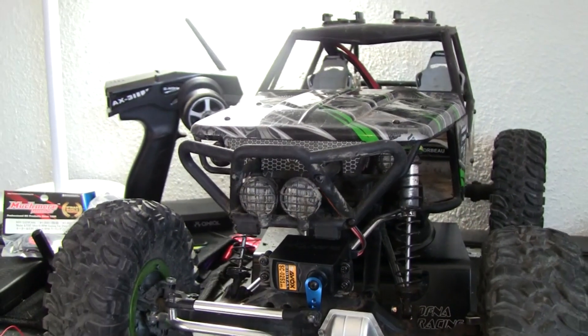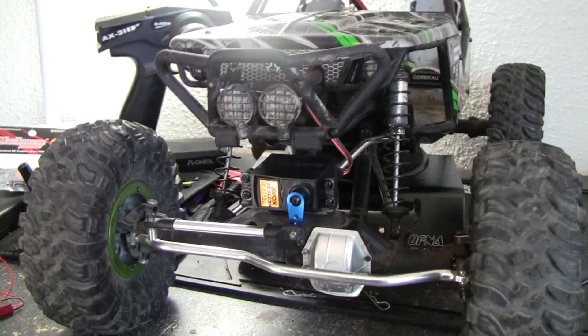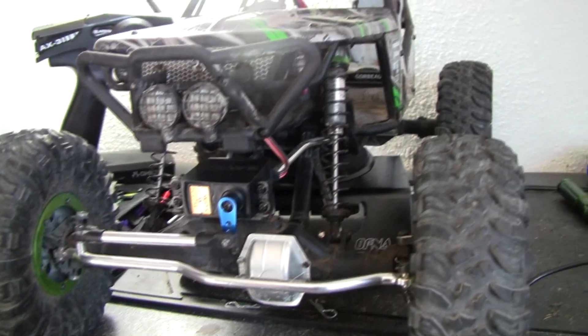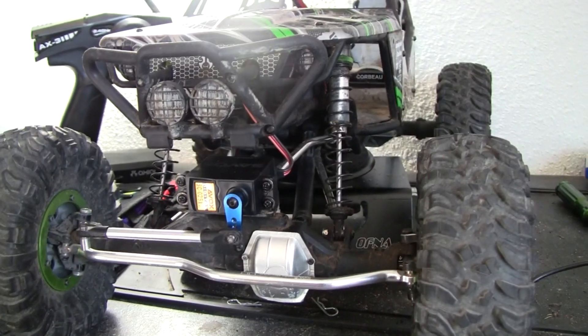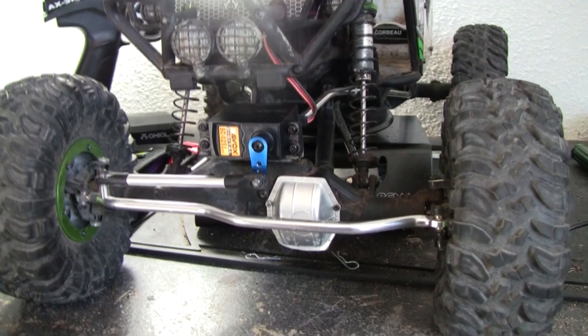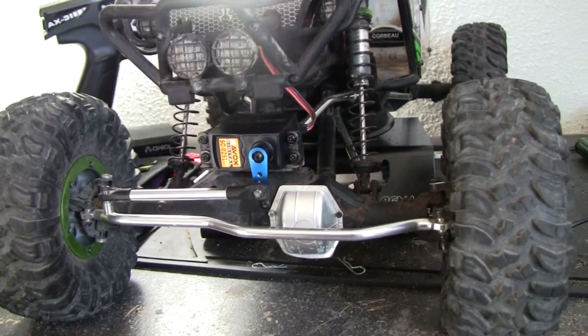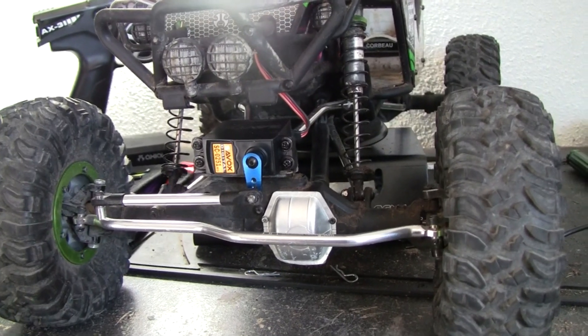I've been running my Wraith a ton — out with my buddies, going in the river, doing rock crawling, all that stuff. The stock servo for the Wraith is okay; it'll do the job, but if you really want to step up the torque and responsiveness, just go with a high-torque servo. Typically, some of the high-torque ones are always going to be faster than the stock servo.